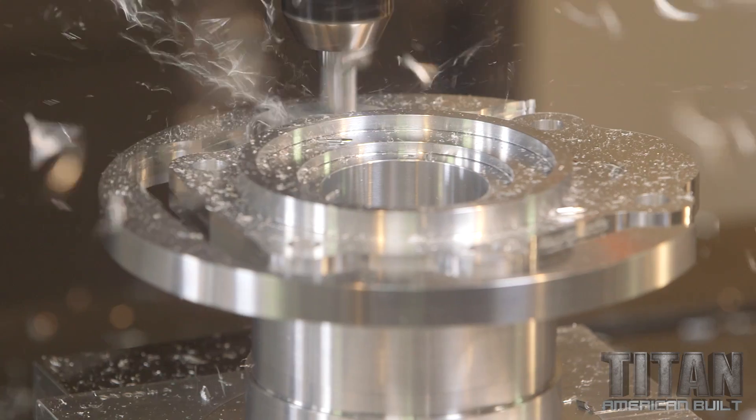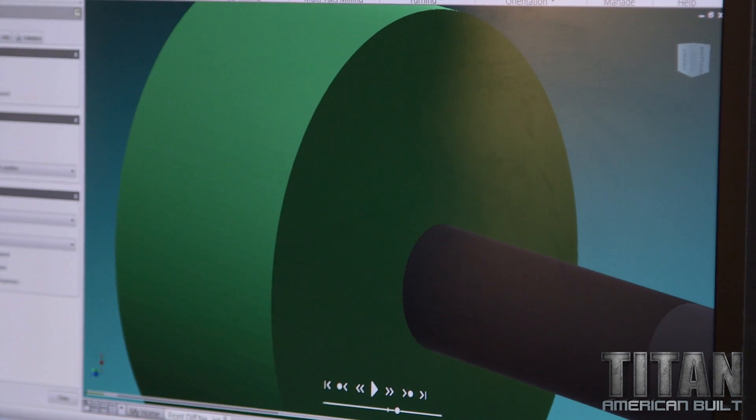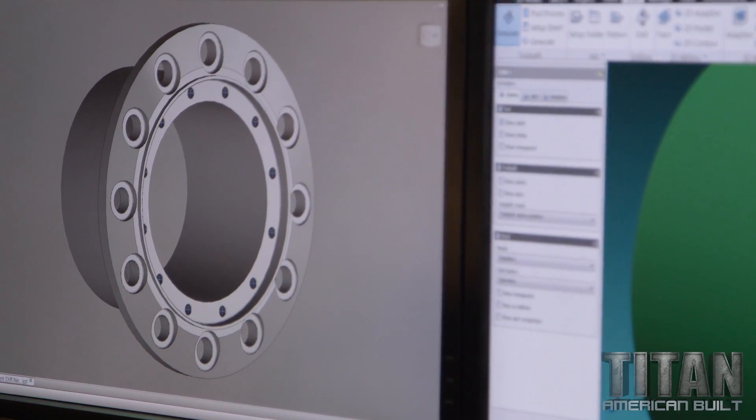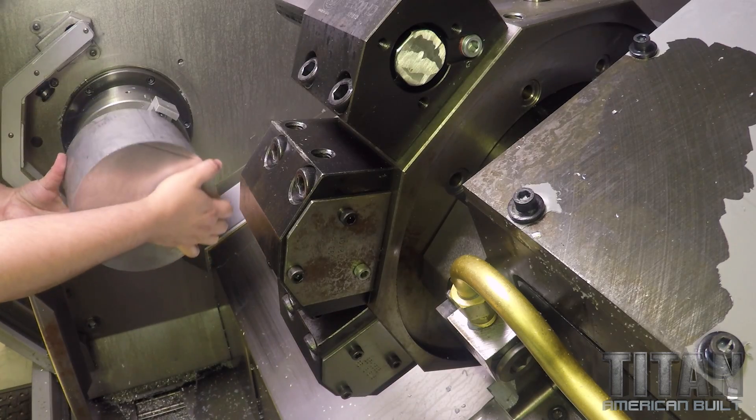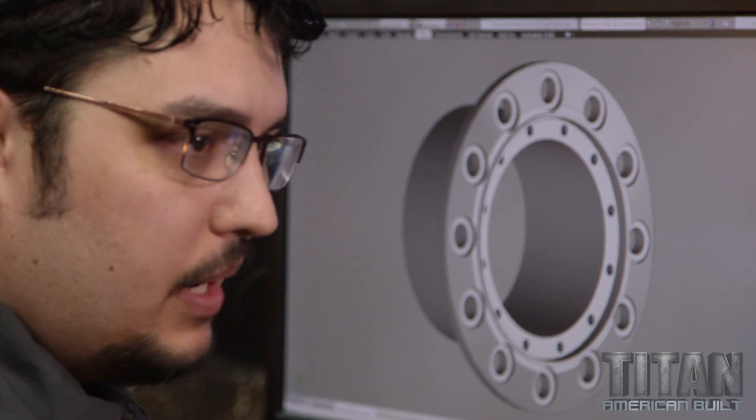So we got the first part signed off. Chris is working on it right now — it was almost too easy. Now we're moving on to the outer differential housing. I've got the part loaded up in Autodesk Inventor — it's the best way to take a block of material and turn it into a part. I've got to get this part done fast. We have another operation to do after this and the part's got to ship out soon. Let's get on it.